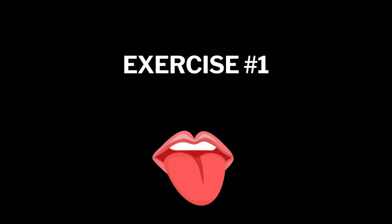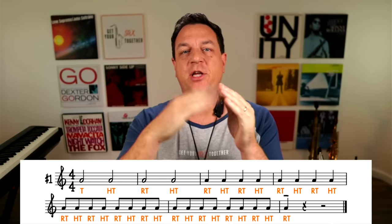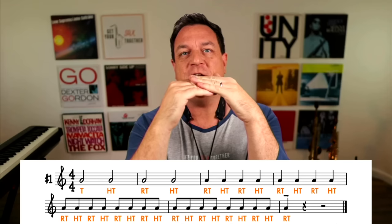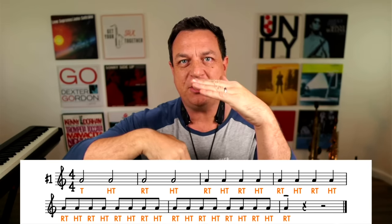Let's do some exercises. The first exercise is super simple — you're just going to practice on one note: tongue the first note, and then half-tongue. Remember, for the duration of the half-tongued note, your tongue is in contact with the reed. Here's the interesting thing: as soon as you release your tongue — marked as RT — because your tongue was touching the reed, it's kind of like a de facto articulation, like a de facto tongued note.